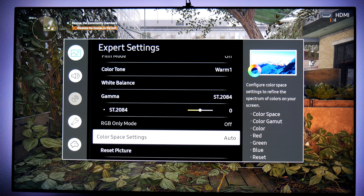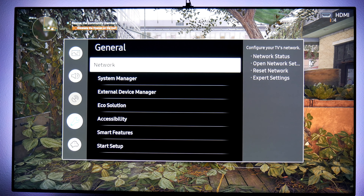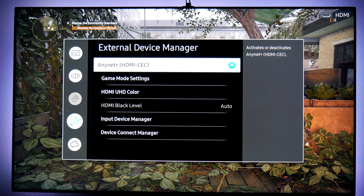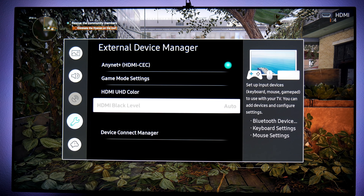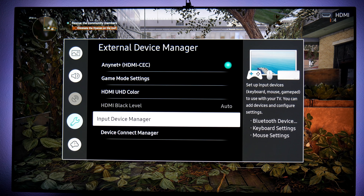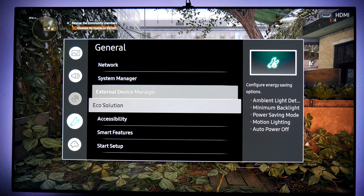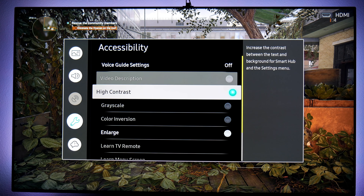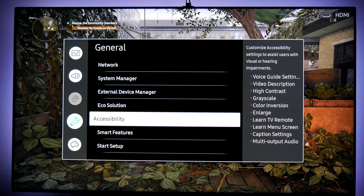These are my personal settings — you're welcome to try them, but as I always say, try the ones that work best for you. Going into General and then External Device Manager, this is where you access game mode settings and turn on UHD colors. Also, if you want to change the menu from white to black, go to Accessibility, find 'High Contrast,' press it, and your menus will turn black.